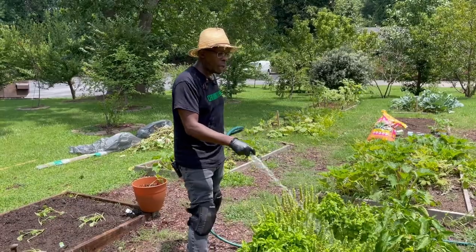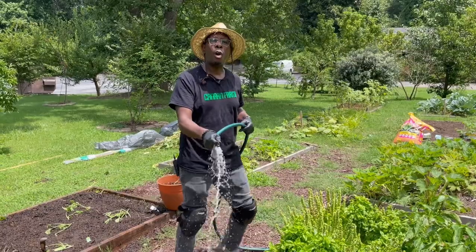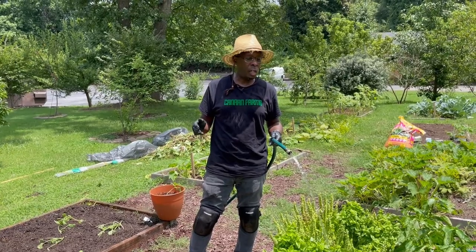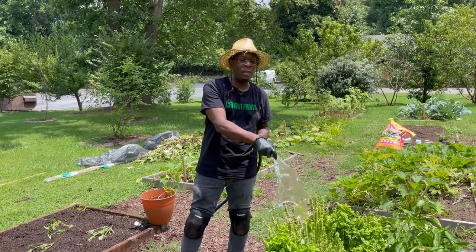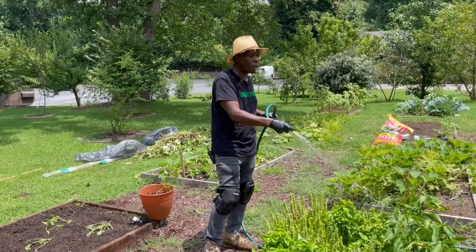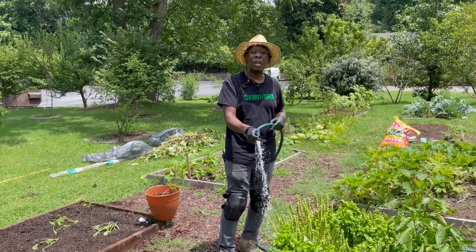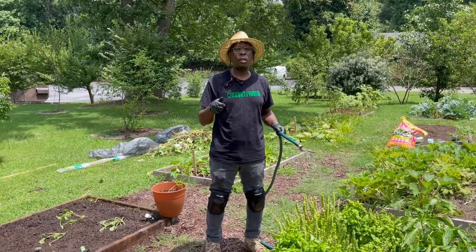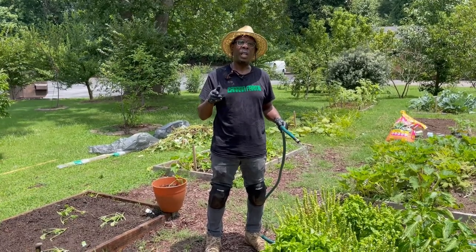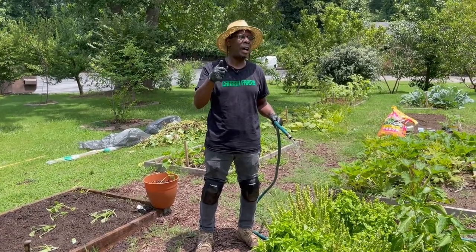So once again, family, we're going to go ahead and water. One key fact I would leave you with: try to get your gardening done early in the morning or late in the evening as possible. But make sure that you water your veggies so they can stay healthy, because they have to drink a lot of water in order to grow up to be a good harvest. Once again, this is Fred from Canaan Farms, thanking you for your support. Thank you, Dr. Joe, for all that you're doing for the world. We're going to continue to support you from the village at Canaan Farms. We love you. We'll look forward to speaking to you again — have a great day. See ya!